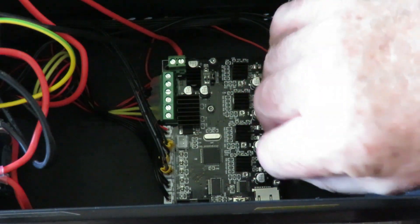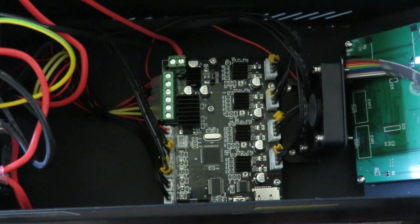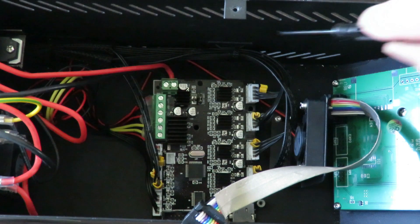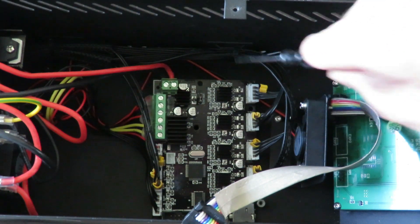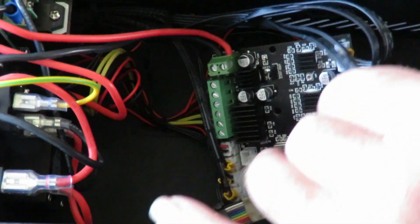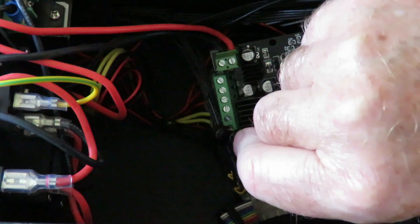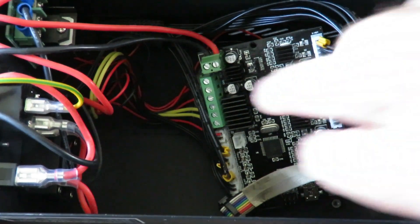I've taken out the four bolts, or little screws if you prefer. There's a zip tie holding everything in place so I've got to cut it. I've cut the zip tie holding the cables here, but there's another one right down the bottom so I have to cut that one as well. Now I've cut the second zip tie and we can actually get to the board and move things around a little bit.